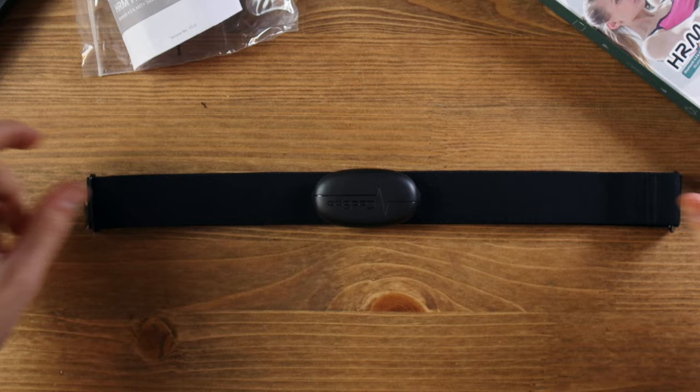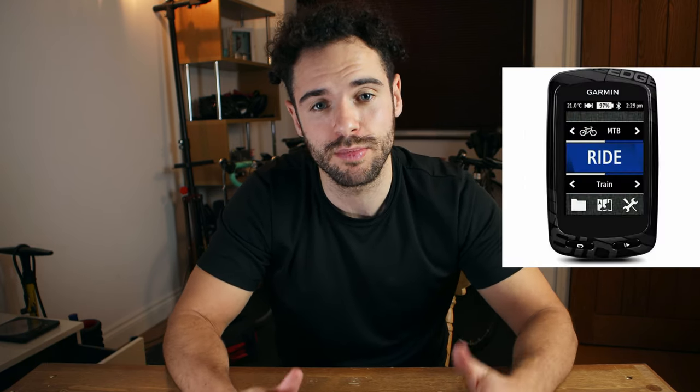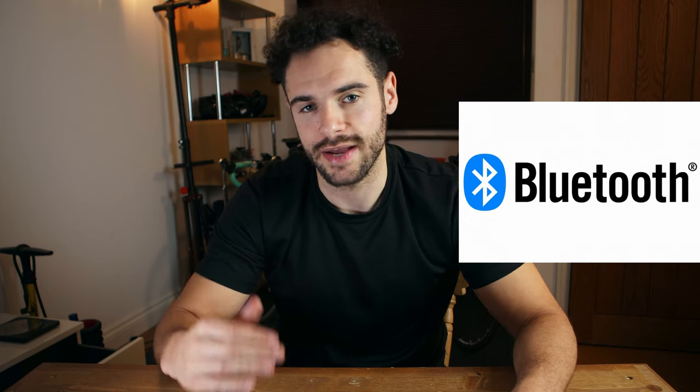Now that it's out of the box, let's look at the technical details. This is a real-time heart rate monitor that can connect to apps, watches, and cycle computers. Many people have reported issues connecting to Android devices, so I will be testing that later in the video. You can connect via Bluetooth or via ANT+.